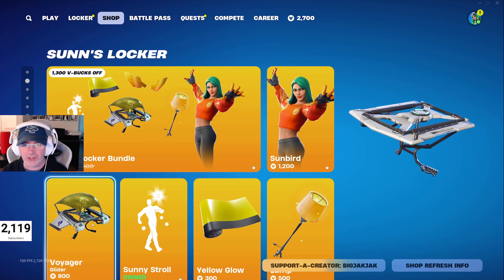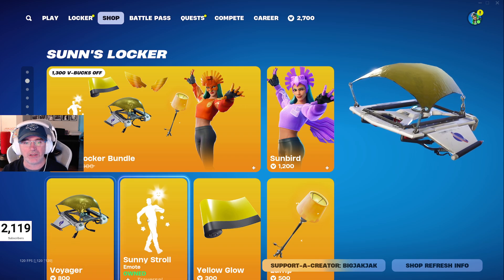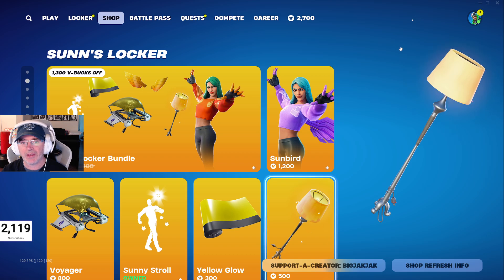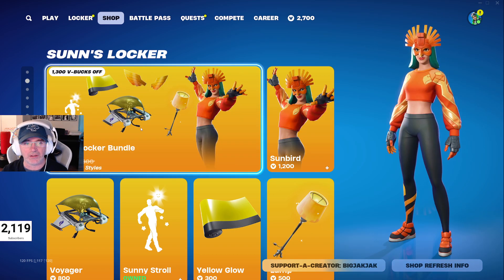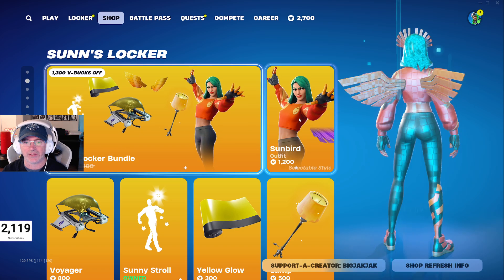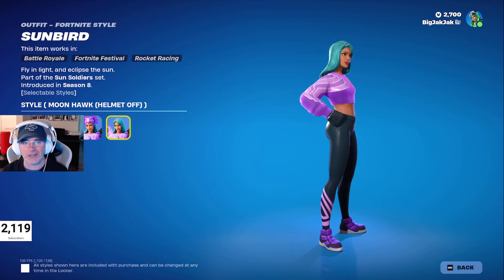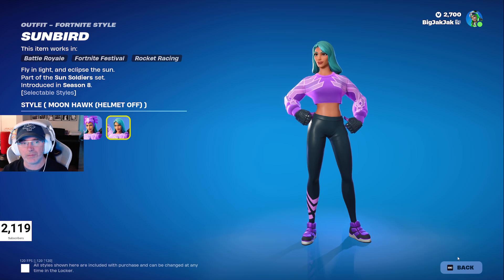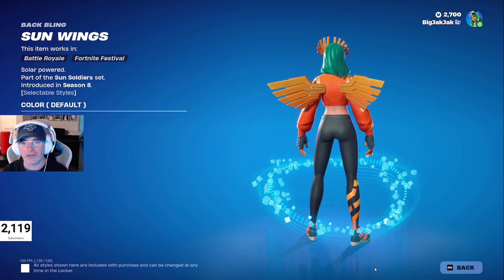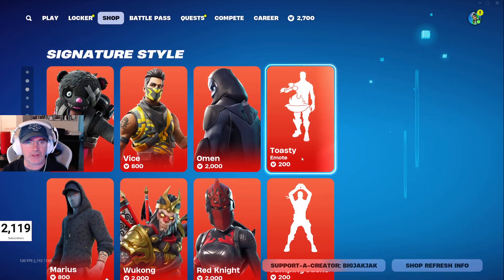We've got the Sun's Locker bundle — the Voyager Glider hasn't been in the shop for over 1900 days, which is crazy. The bundle includes the Sunny Stroll emote, Yellow Glow wrap, and the Lamp pickaxe — all for 1500 V-Bucks, which is a fantastic deal. Sunbird is in here too, with a bunch of different styles. Moon Hawk with the helmet off is probably my favorite. There are also moon and sun versions of the back bling.